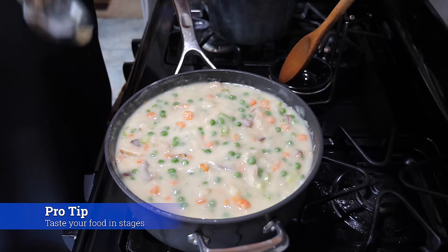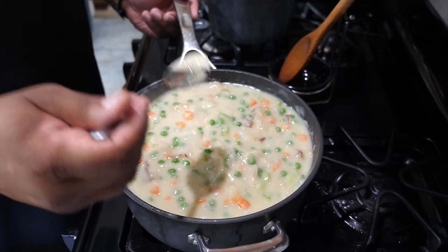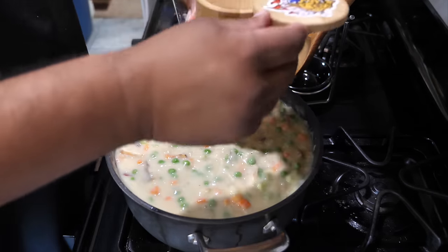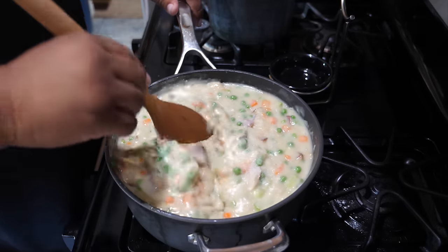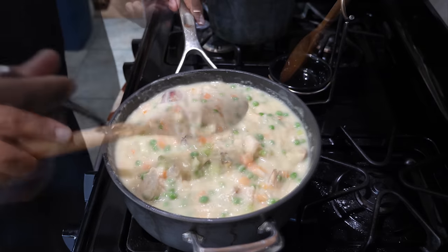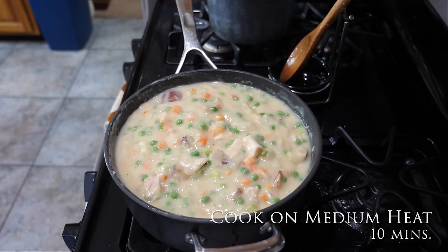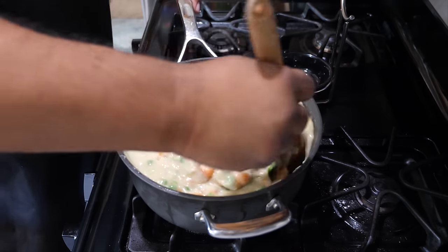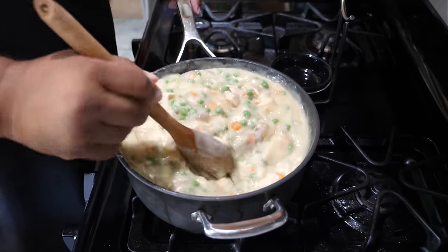One of the things I've been preaching on this channel — we've got to taste it. Go ahead and taste some of your filling to find out if you need a little salt. Oh man, that's good. I'll go ahead and hit it with a couple of pinches — let's go with three — just to wake it up a little bit. Make sure you incorporate the salt thoroughly so when you taste it again, it gives you a true taste. That was it!